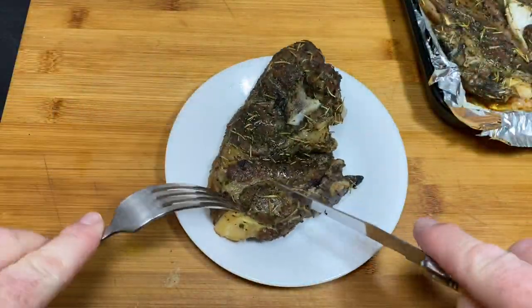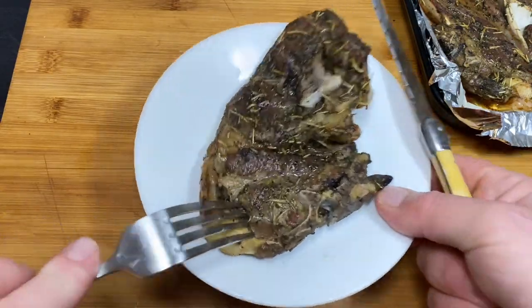Now you're talking. Have a look at these bad boys — have a look at these beauties. Oh yeah.